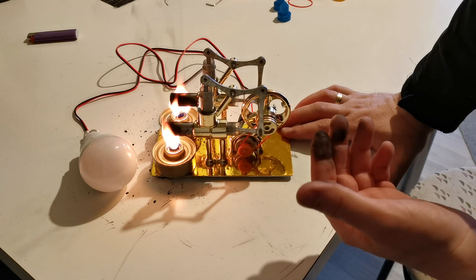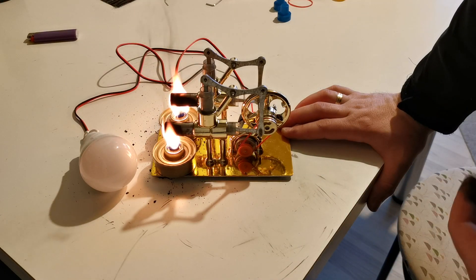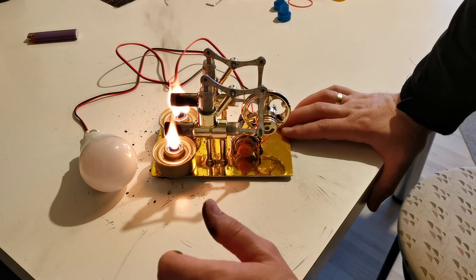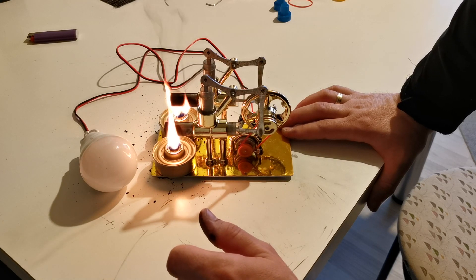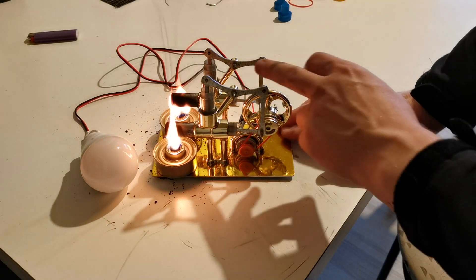To test it, I just used kitchen oil and it just worked. So until next time, bye — you can see.